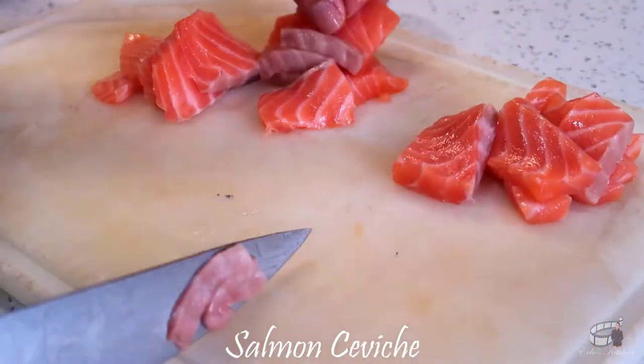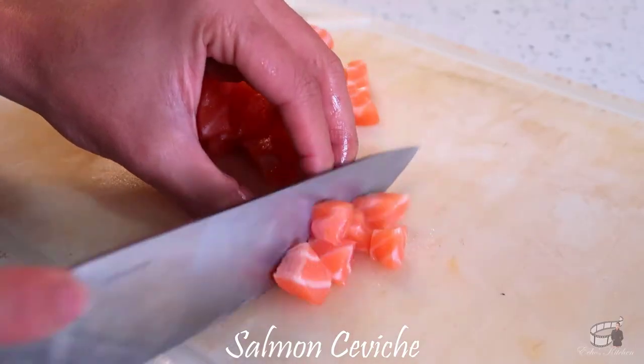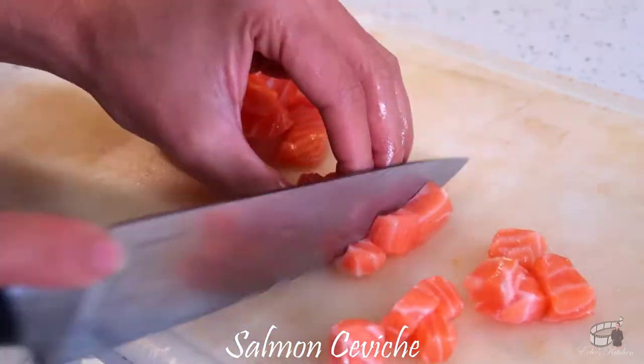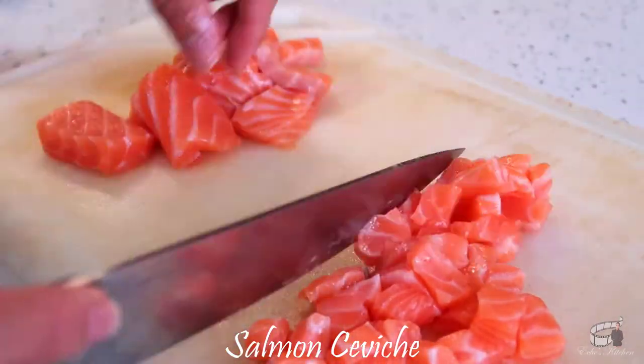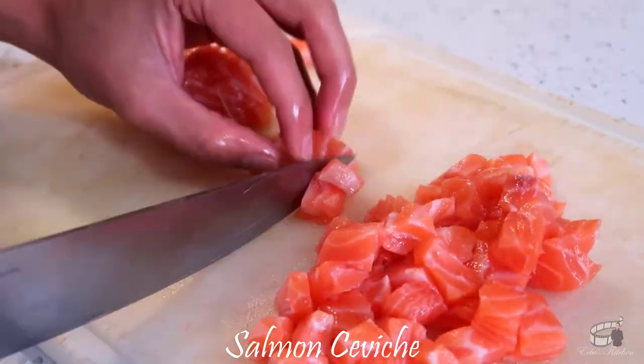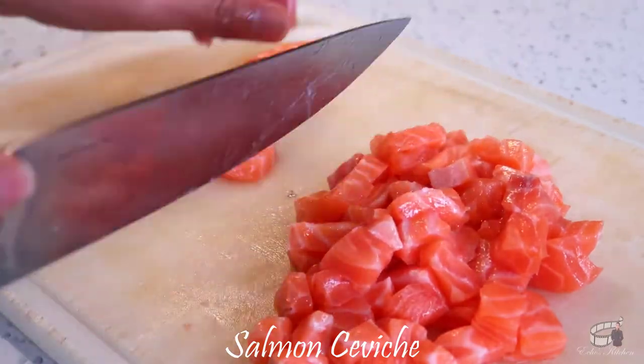Remove the darker flesh then cut the salmon into small cubes. Salmon is rich in omega-3 fatty acids, a great source of protein, high in B vitamins, it can help fight inflammation and is undeniably delicious. I love salmon because it has a unique delicate flavor with a less fishy taste than any other fatty fish.